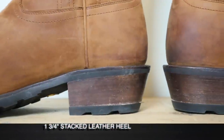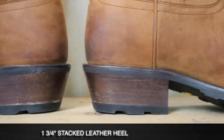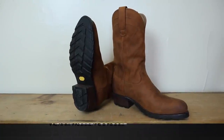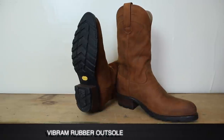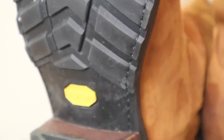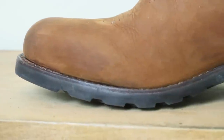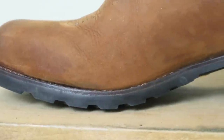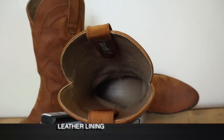Both boots are the same size — ten and a half D. The Bandera has a one and three-quarters inch stacked leather heel. For an outsole, there's an aggressive Vibram rubber outsole with an aggressive heel cap as well. I love Vibram rubber outsoles — some of the best you can get. That outsole is held onto the boot with a Goodyear welt, and it's a very thick outsole, so it may be quite a while before you need to resole.